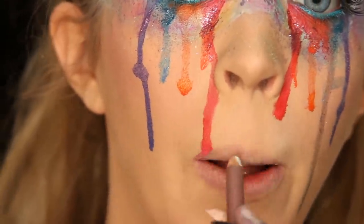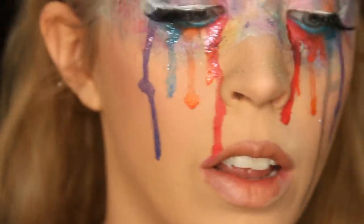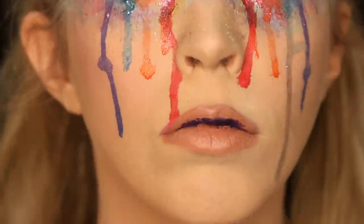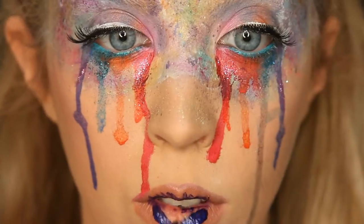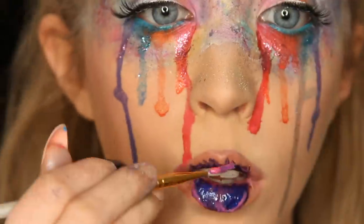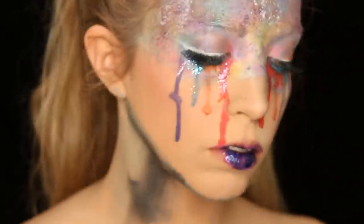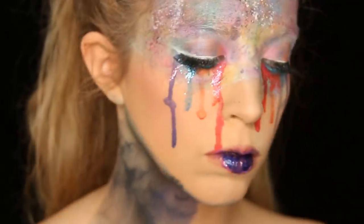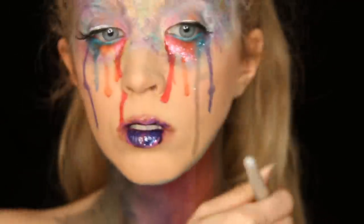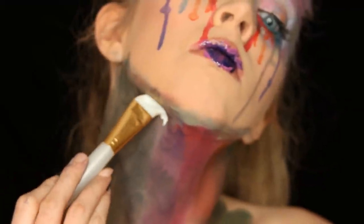For my lips, I started with a lip pencil and overdrew my natural lips to have more of a workspace, then filled them in with the NYX Soft Matte Lip Cream in London — my favorite nude shade. Then I went in with a purple lipstick for the drip, putting a little on my upper lip and painting it where I wanted it, then added some pink to get the right shade. I then worked on my neck and chin, adding all the same colors from my face to my neck and jawline.